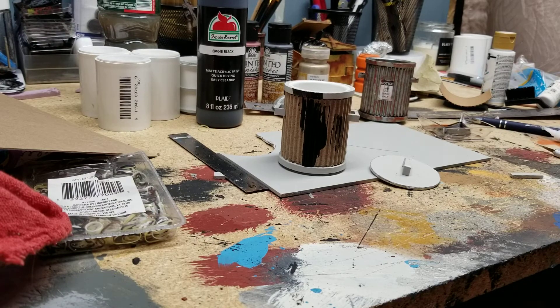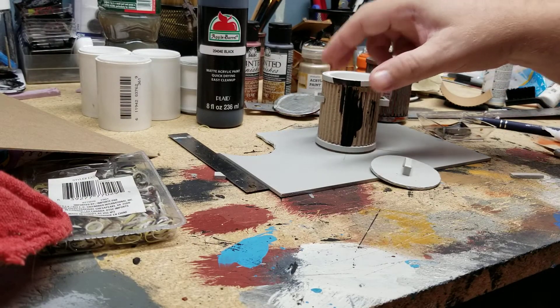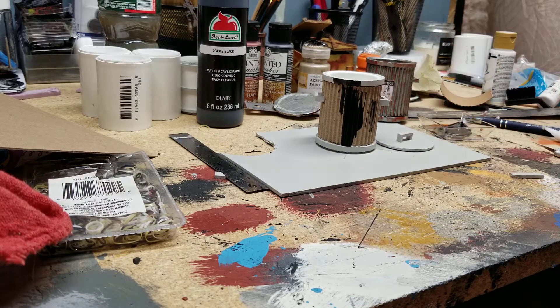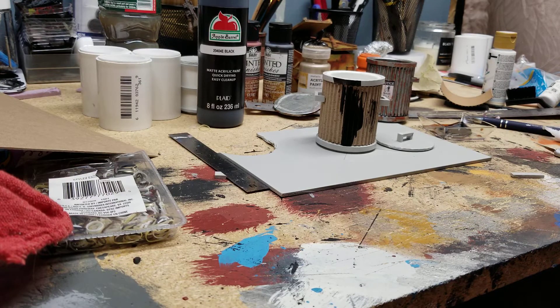Hey friends, welcome back to part two of making a trash can. Someone had mentioned, why don't you make a second pot and just show how you paint it and weather it. So that's what I'm going to do. That's what this video is intended for.